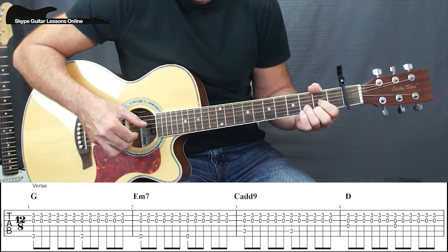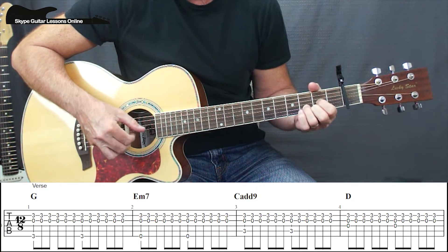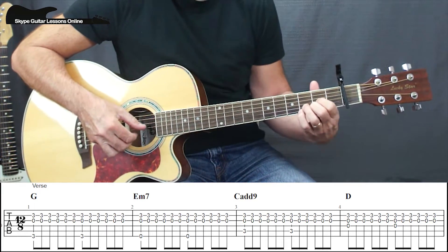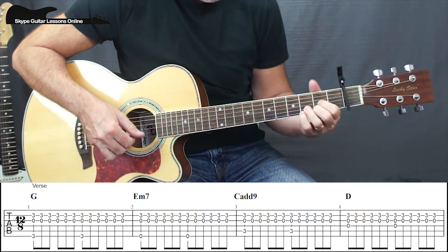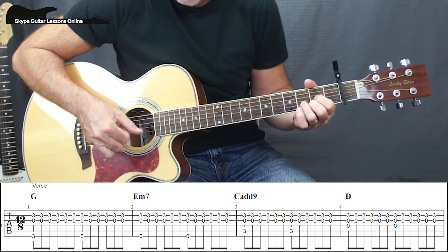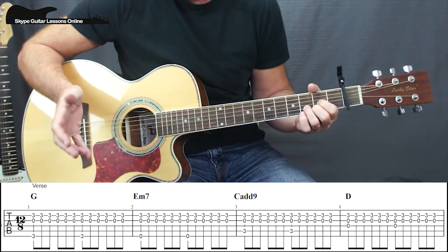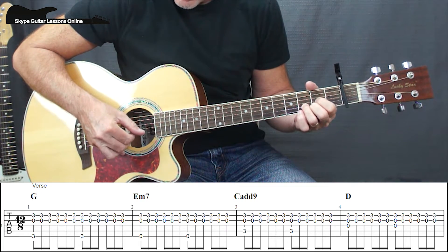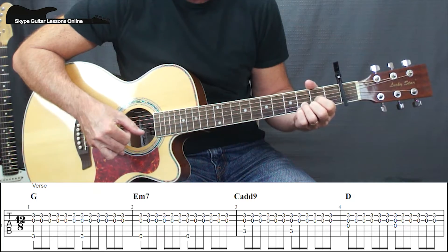On the D we get the same pattern, 1, 2, 3, 4, 5, 6. And he does put in this little Dsus4 — he plays with his little finger and then brings it back down. If you don't want to do that, you can just continue going 1, 2, 3, 4, 5, 6, and then we go back to the G chord. The verses play through that sequence of G, E minor, C, D twice.